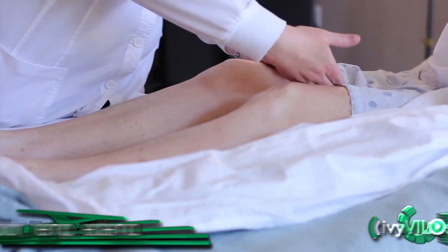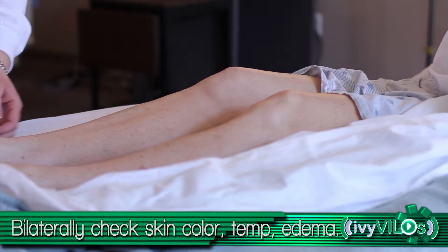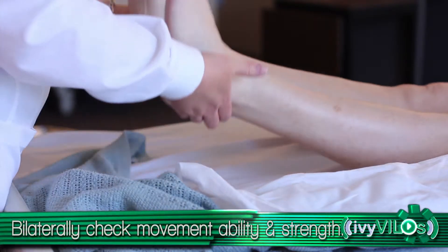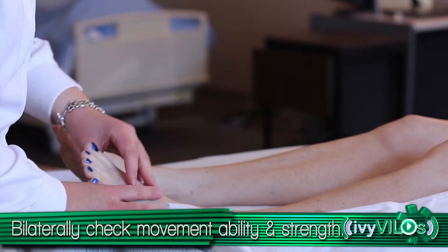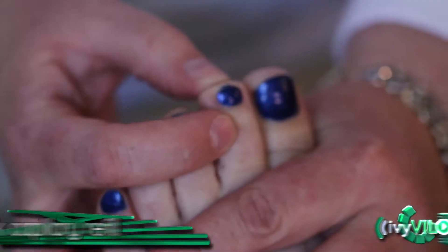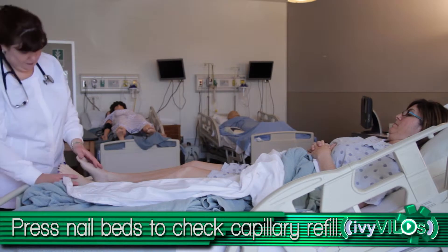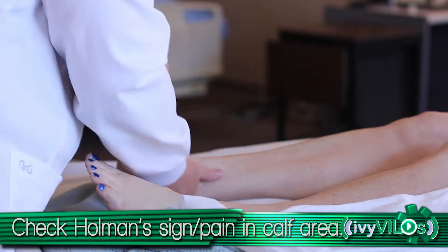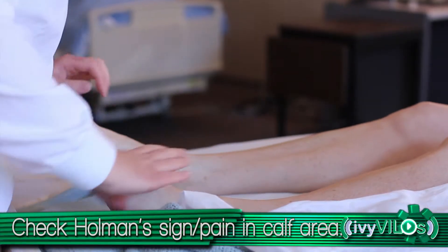Assess the lower extremities in the same way. Look at skin color, temperature, and edema bilaterally. Ask the patient to press against your fingers as hard as they can. Assess the patient's movement abilities and muscle strength bilaterally. Check the patient's capillary refill by pressing down on the nail bed. Check the Holman's sign. Ask the patient to dorsal flex the foot and ask if there is any pain in the calf area.